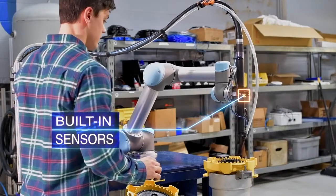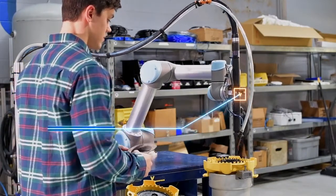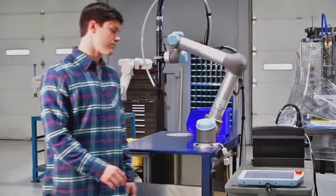The Cobot module comes complete with Visumatic's field proven power bit advance, bit position sensors, and a fastener delivery confirmation sensor ensuring a repeatable joining operation.